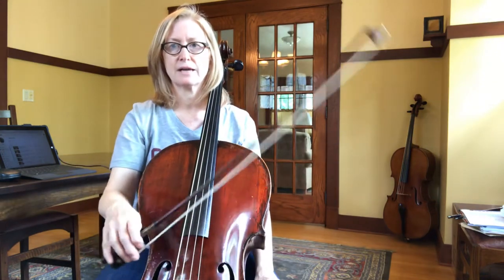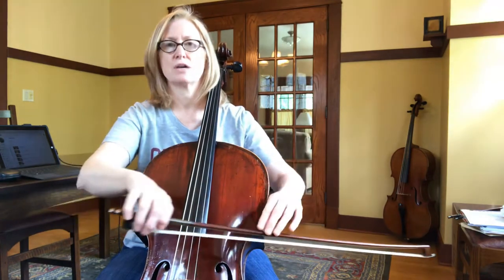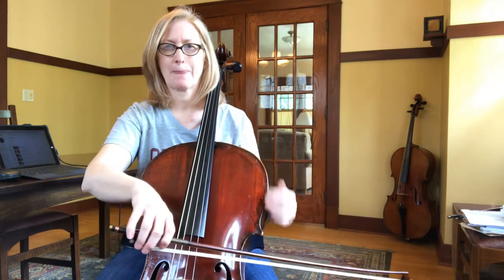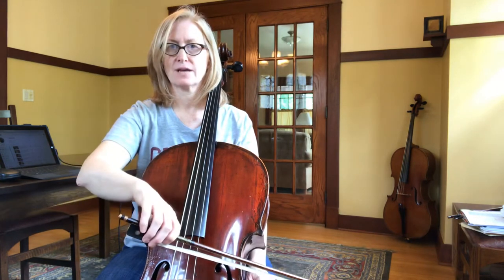Again, this is just emphasizing, like in number 47, the directions of the bow. So pay attention — when you see the symbols, you have to go the direction that it's telling you. The first note is down, the second note is up, and so on. Here we go: one, two, three, four — rest, two, keep your bow there.